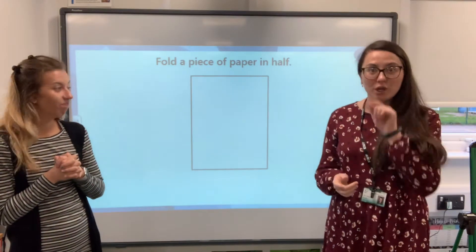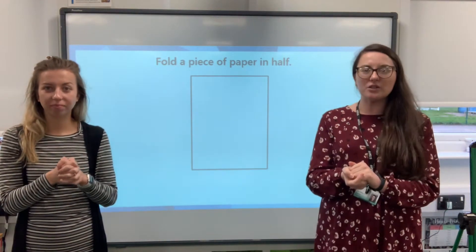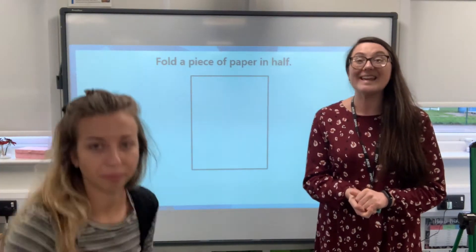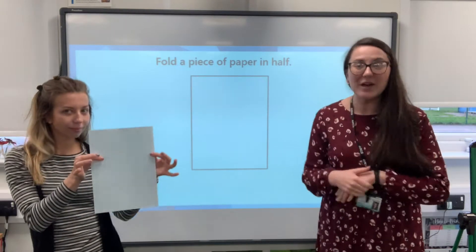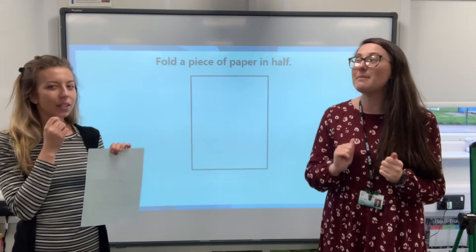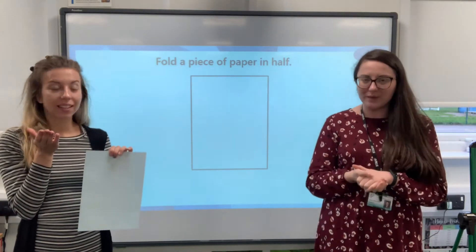First job for you to do at home: can you find yourself a piece of paper? Then I want you to have a go at folding it — here's an example — folding it in halves. There might be more than one way of doing it.